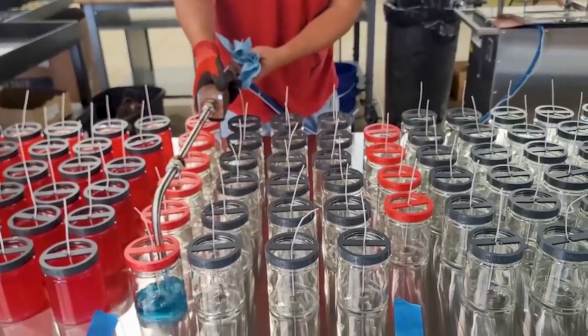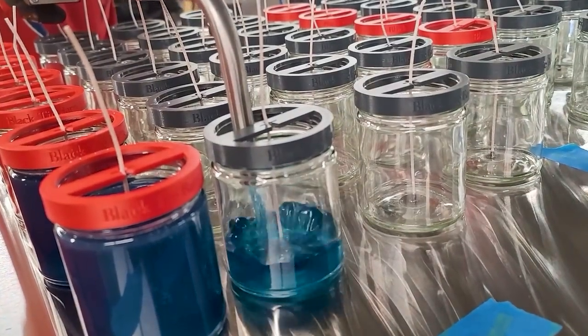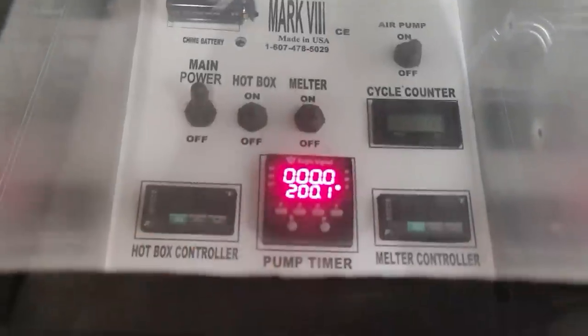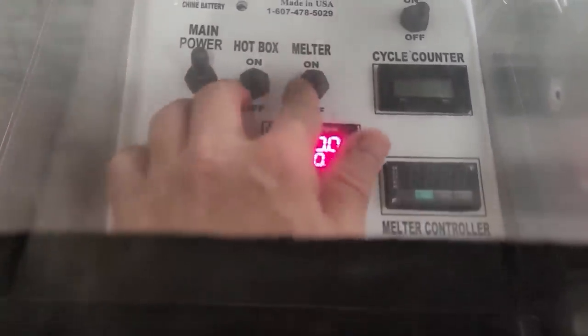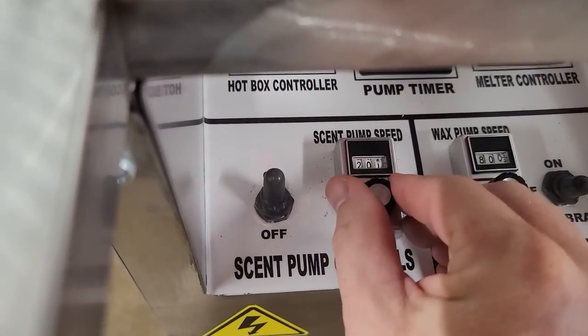The wand has a little button — basically the trigger — and when you press it, the wax and scent combine and come out to fill your jars. There's a computer control panel with your main power, tank power, and a hot box to keep the wand warm so the wax doesn't solidify in the hose. It has controls for pour speed, your scent pump, your wax pump, a calibrate switch, and all these gadgets. It looks overwhelming, but it's very easy to use and very repeatable.